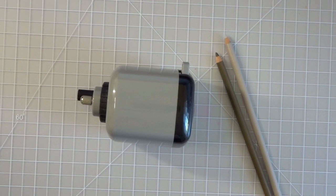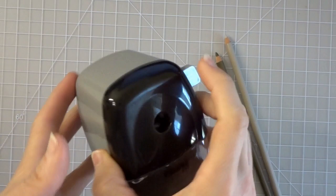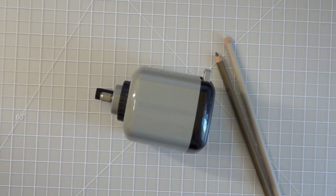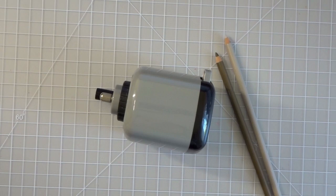Hi everyone, welcome back to another video. Today we are going to do a video specifically on how to use the Doll 133 sharpener. Those of you that have been watching my videos for some time know that I am always praising this pencil sharpener — it is my absolute favorite — and so many of you in my Facebook group are really loving it as well.